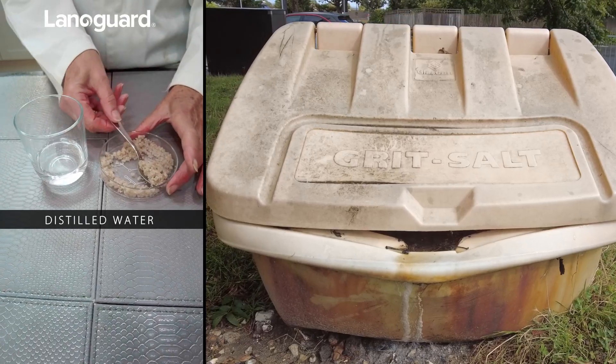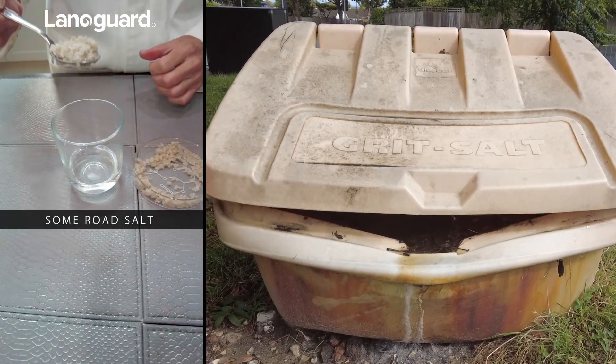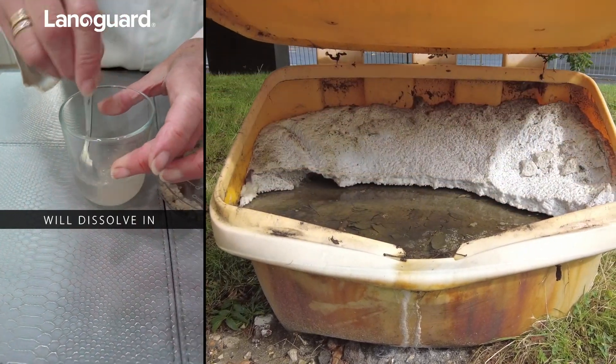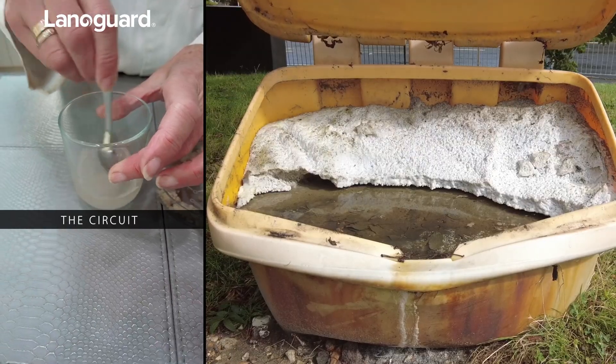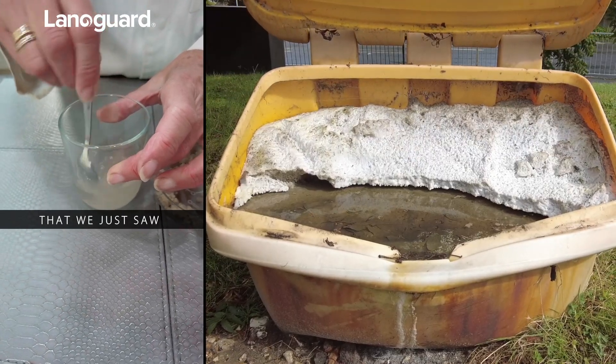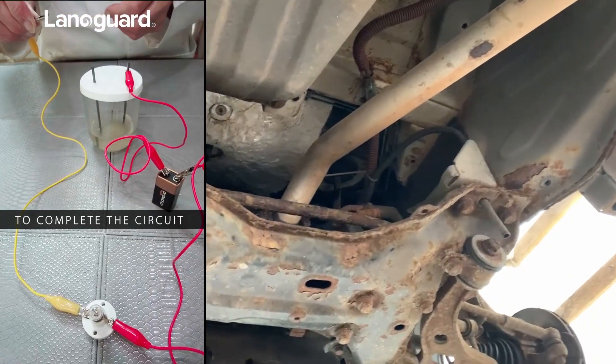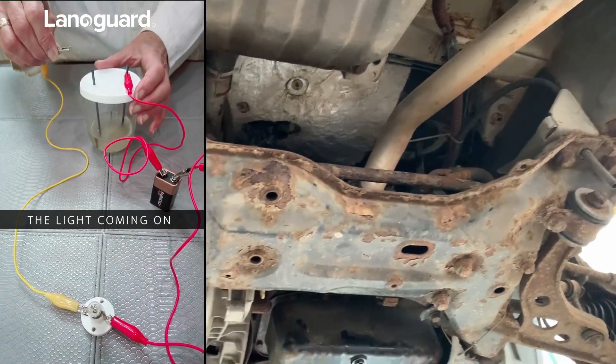We're now going to take our distilled water and add some road salt and see what happens. The road salt will dissolve in the water and we will retest the circuit that we just saw. Now I'm going to attach the crocodile clip to complete the circuit and we will see the light coming on.